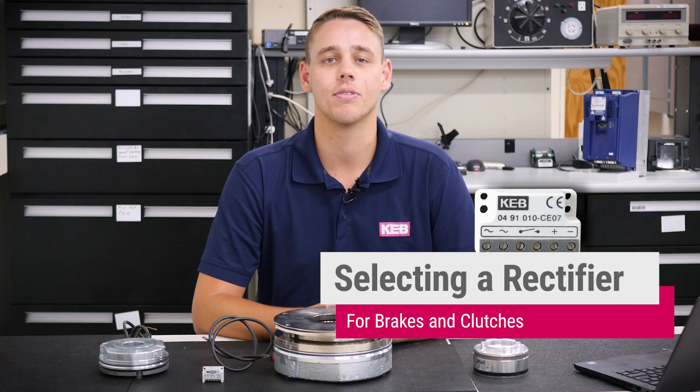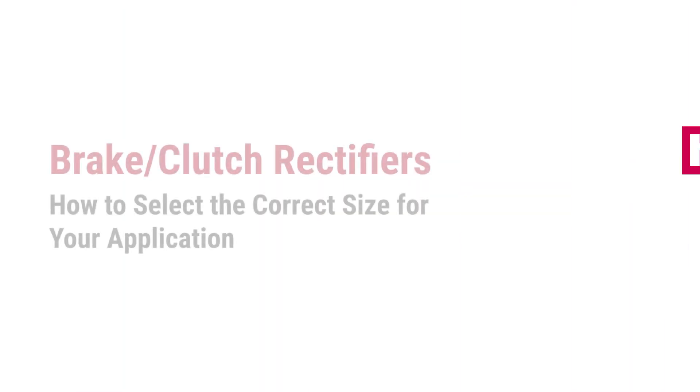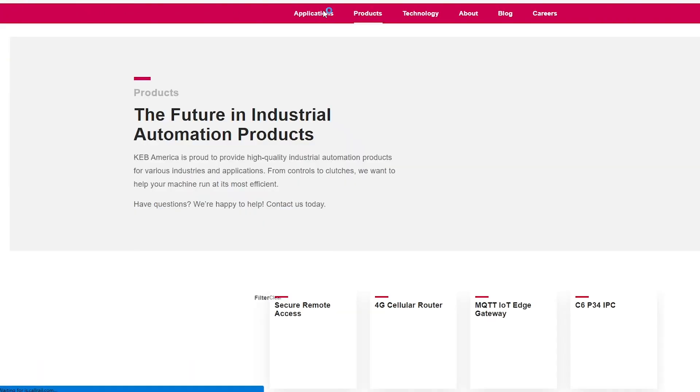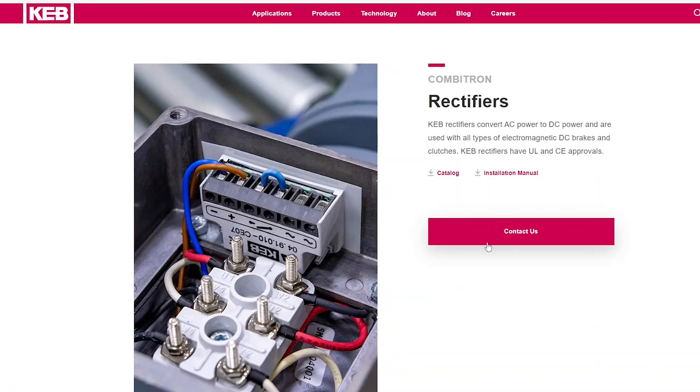Today we're going to be going through the steps of selecting a rectifier for your brake or clutch application. The first thing we recommend is going to our website and downloading our rectifier manual. This can also be found down below in the description.